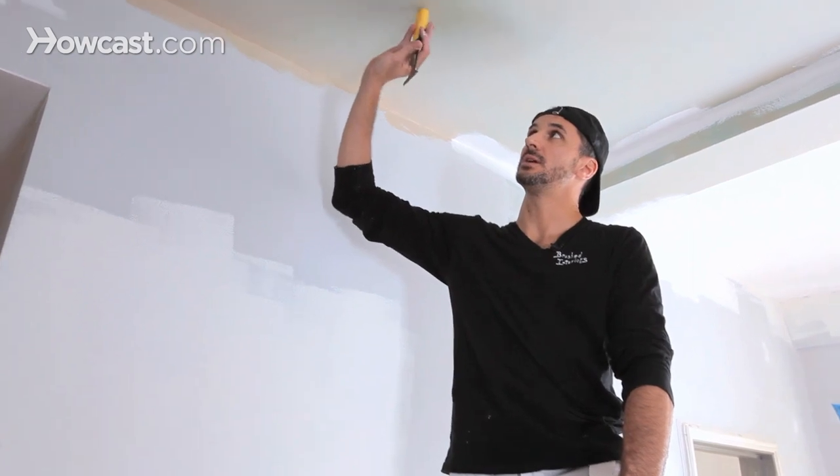Hi, this is Dave with Brushed Interiors. We're up here in the ceiling now, and we're going to paint this ceiling flat white.